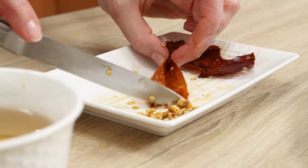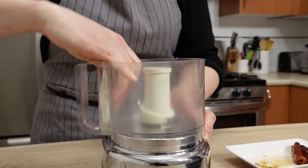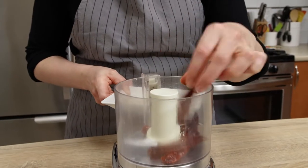When peppers are soft, tear them apart and remove the seeds. Dried chili peppers can be extremely hot, so if you haven't tried them before, it's a good idea to test the level of their spiciness first.